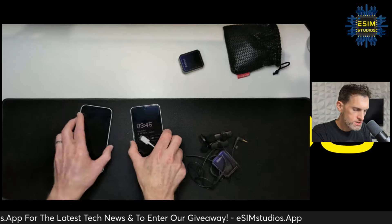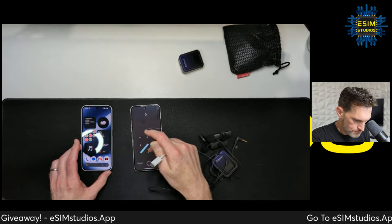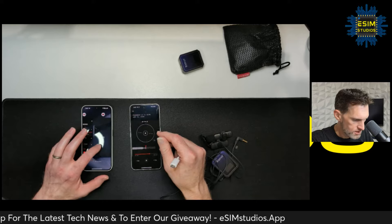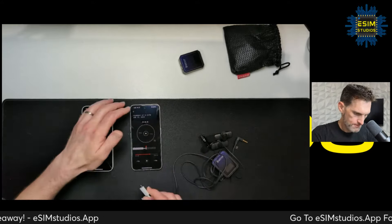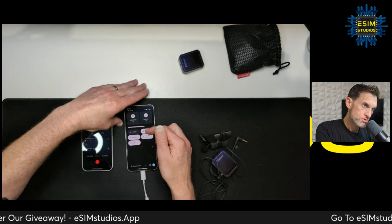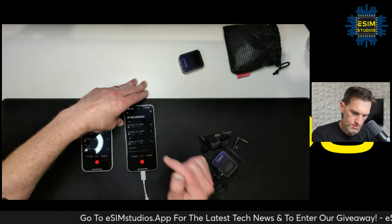I'm going to use the recorder app and the camera app in video mode to test external mic support. Plugging the external microphone into the Nothing Phone 2 — turning the volume all the way up. Make sure your mic access is turned on; if it's turned off it will not work. Okay, we're in the recorder app — let's test it with a wireless external microphone.